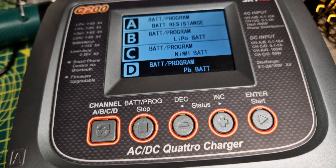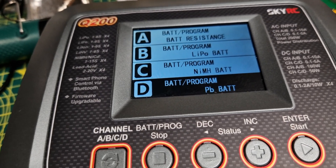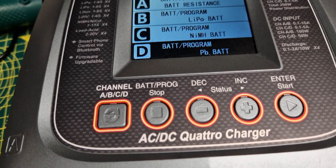There are memory functions on here, and you can control it by Bluetooth on your phone, though I think that's a bit of a gimmick. You can also update the software to the latest firmware. I think the Q200 is around £200–£220.